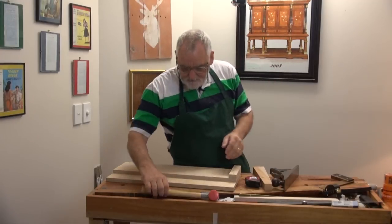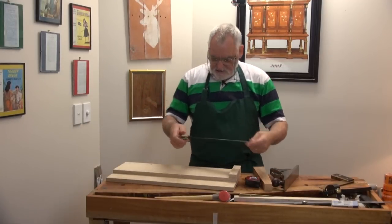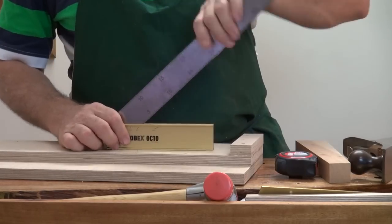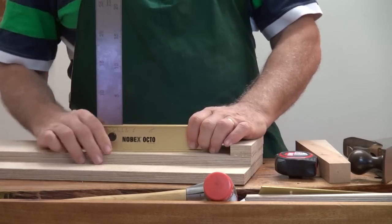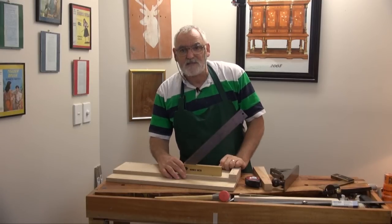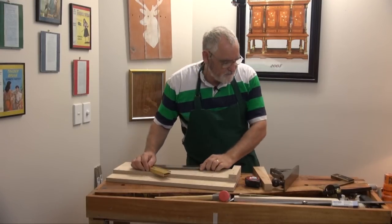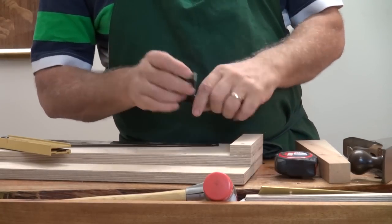What we've got to do is set this up to 45 degrees. This is quite a handy gadget — it's a Novex Square. They come in different sizes and they'll actually click to the angle. So you can use one of these or a larger version of a combination square.